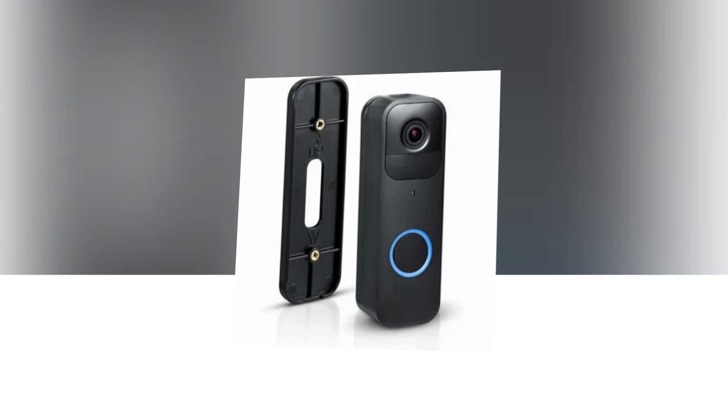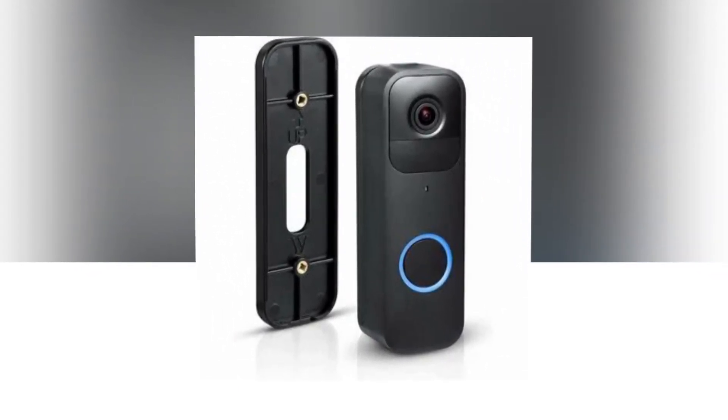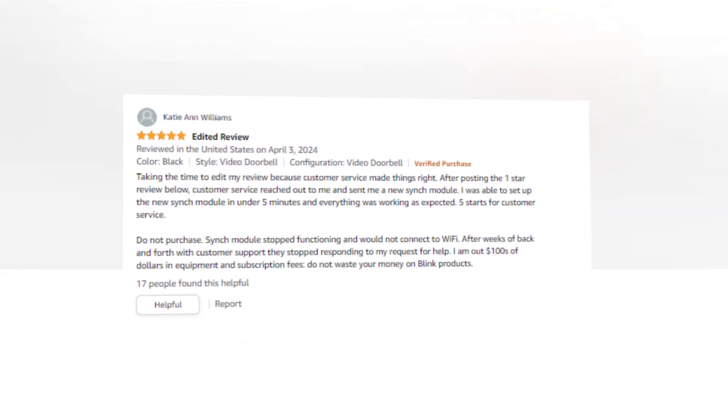The link of the product is given in the description — you can check it from there. Answer your door from anywhere with your smartphone thanks to two-way audio, 1080p HD daytime and night vision, and infrared technology.